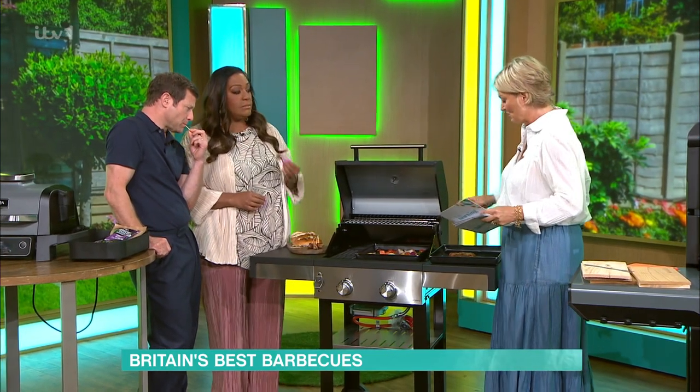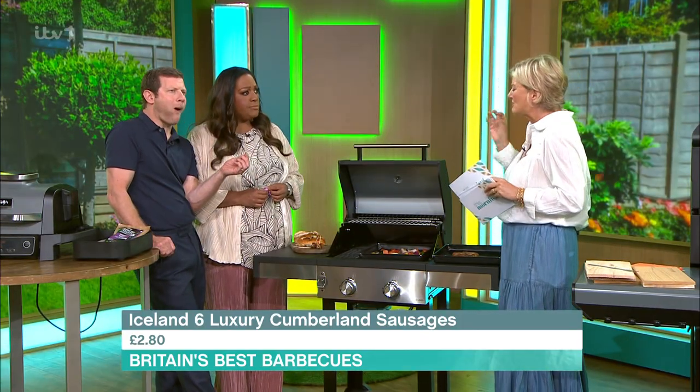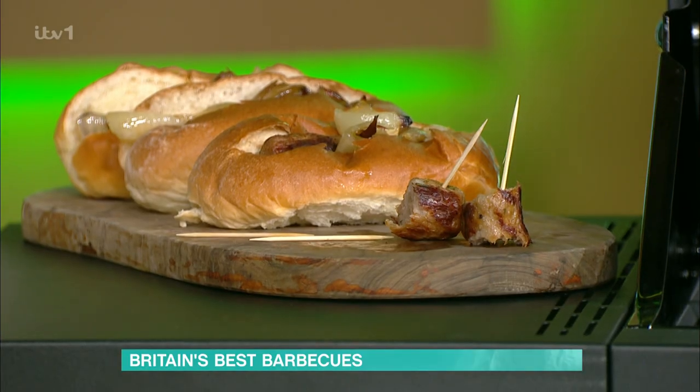The sausages you're tasting now were voted the best barbecue sausage. They're from Iceland, £2.80 for six, and they're really lovely — they seem to have a bit of spice to them.